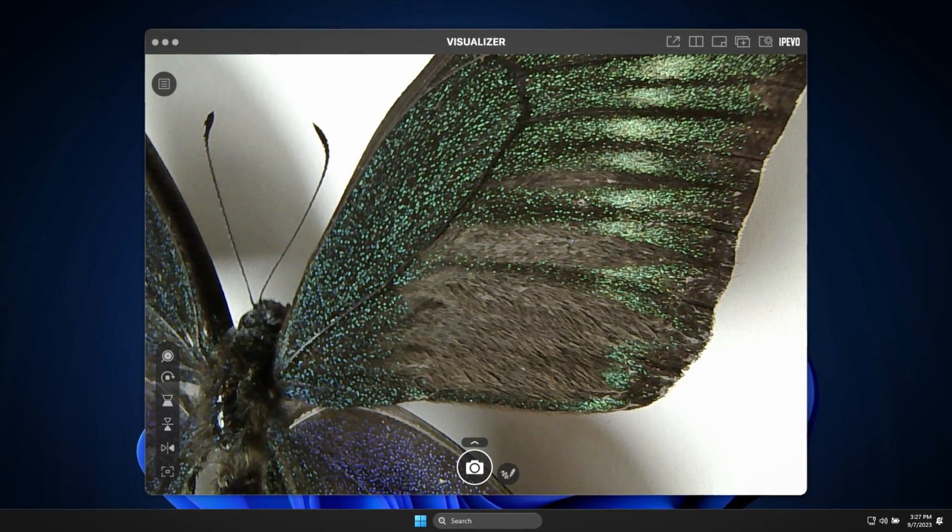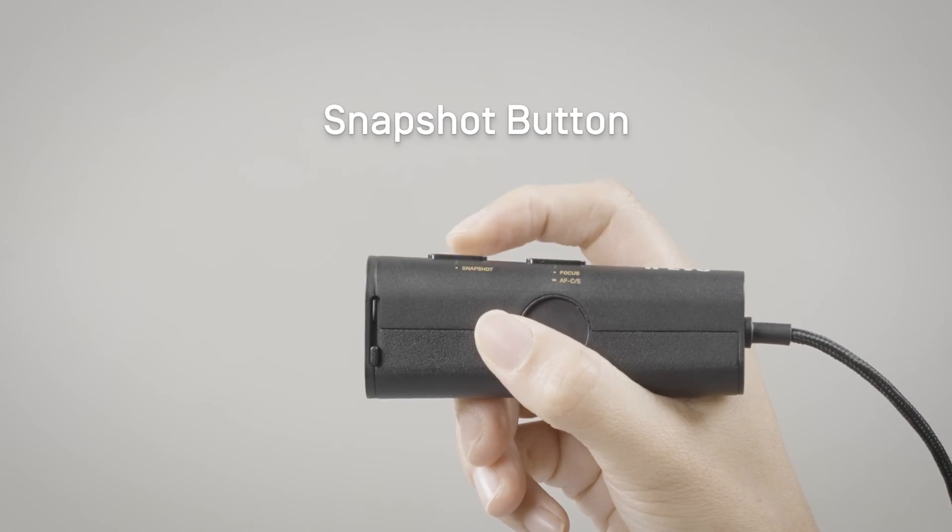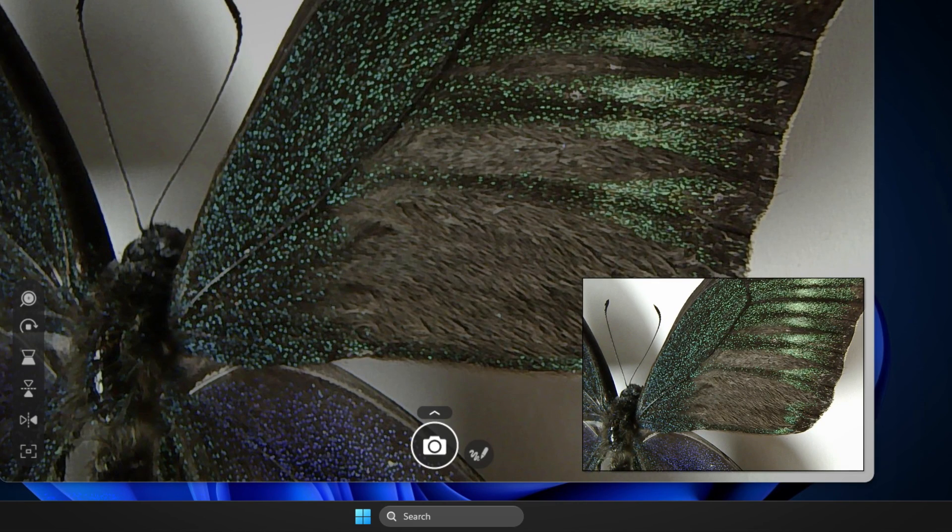While the iPivo Visualizer software is running, press the snapshot button to take a snapshot at any moment of your presentation.